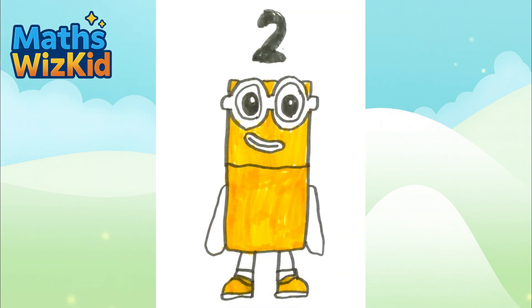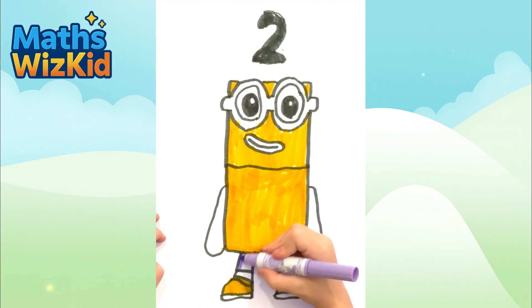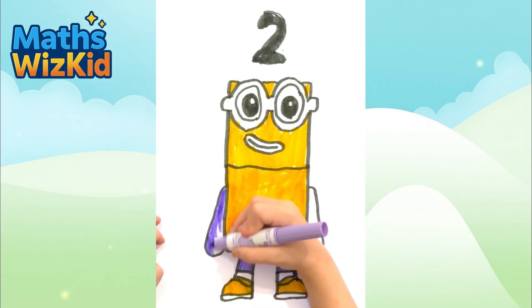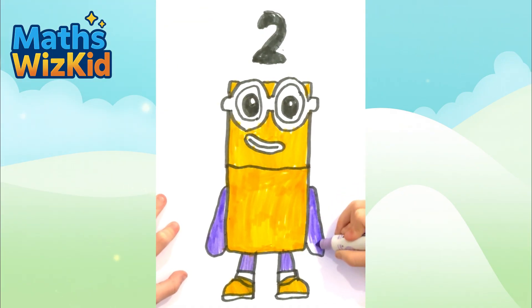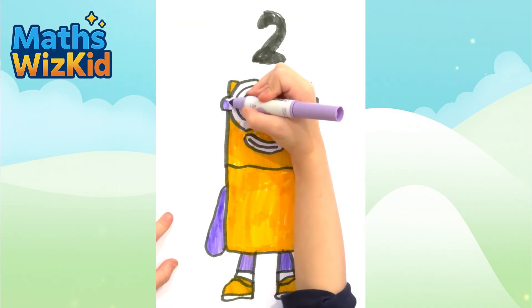Last we need the purple dirple. His legs are purple dirple. His arms are purple dirple. His glasses are purple dirple.